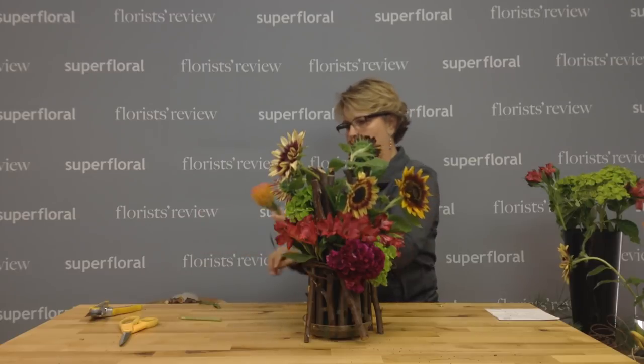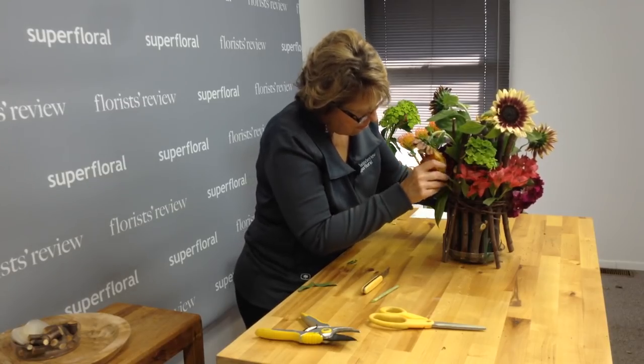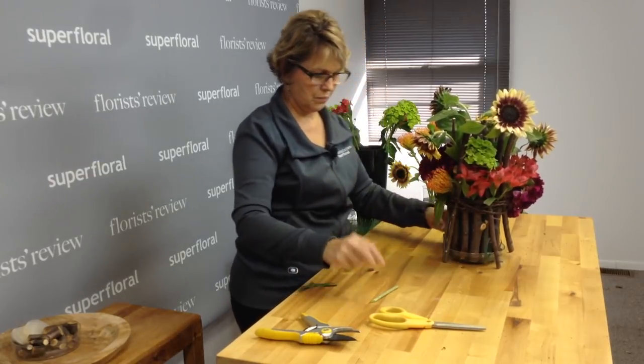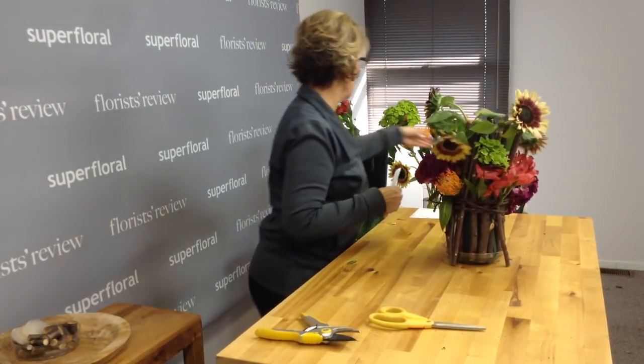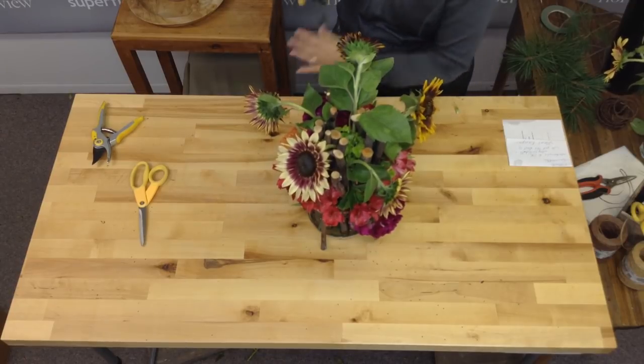I have a couple of Pincushion Protea. Those came from Bloom Connect — shout out to them.